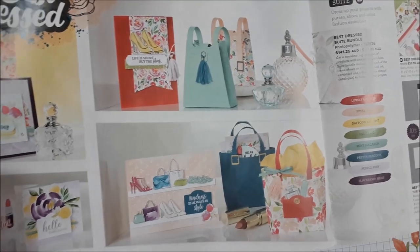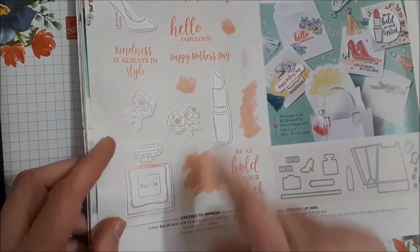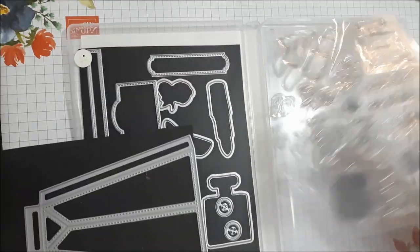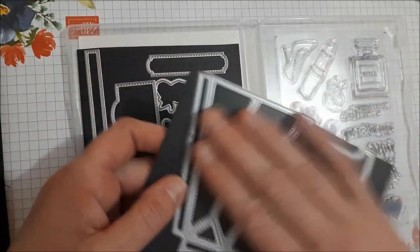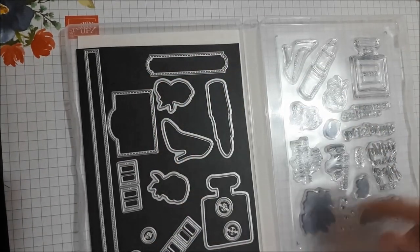The bundle is called Dress to Impress — that's the stamp set and the dies. Or you can choose just the Dress to Impress stamp set or the All Dressed Up dies separately. I find the bundle a little easier because you can mix and match. You'll get your stamps, and I've put in a little magnetic sheet here, so you have the box itself and all the components to finish the box or bag, plus some embellishments.